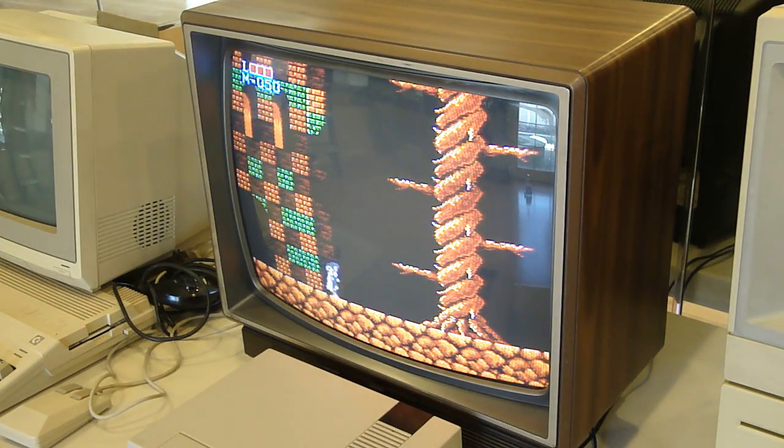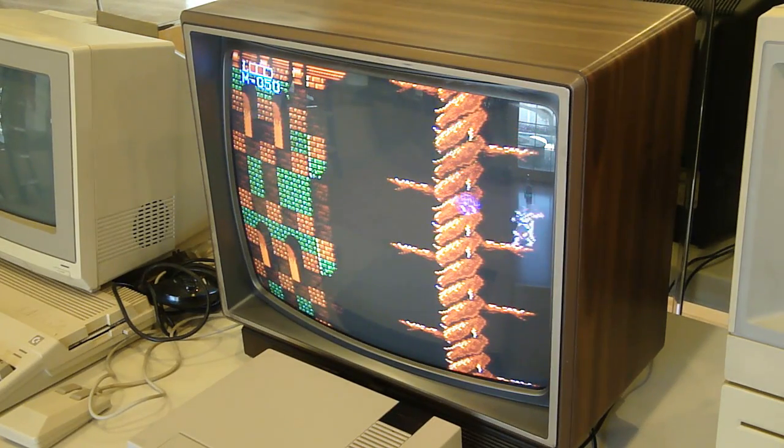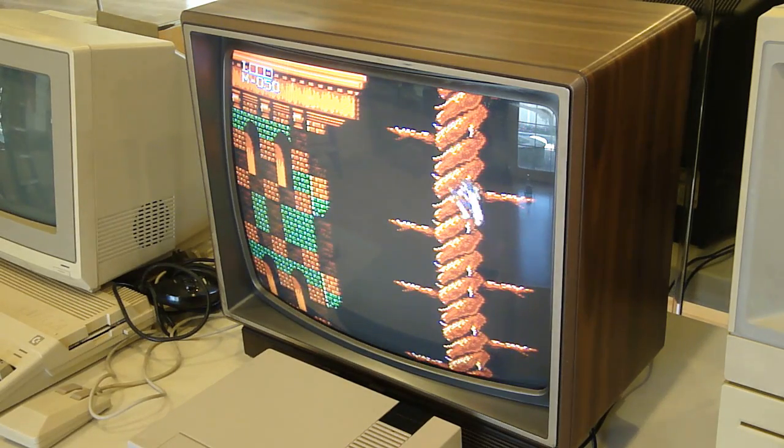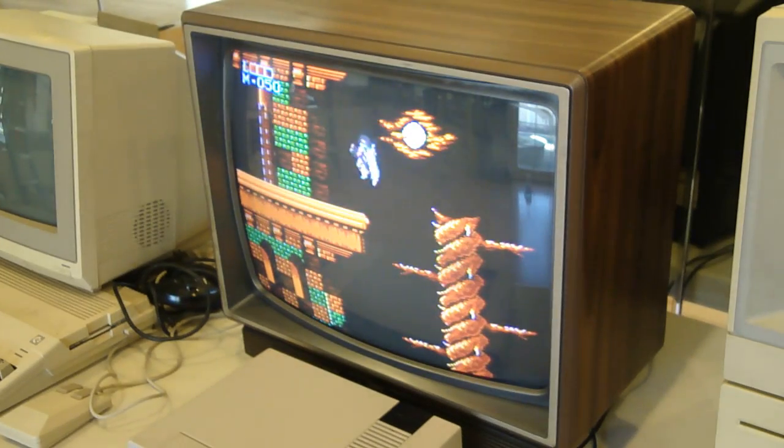And I have no idea what I'm talking about. But anyways, thank you guys for watching and sharing in my excitement of this dinosaur here. Let me know in the comments — what do you prefer to play your old consoles on? Do you use CRTs or are you a little more contemporary? Thanks for watching.